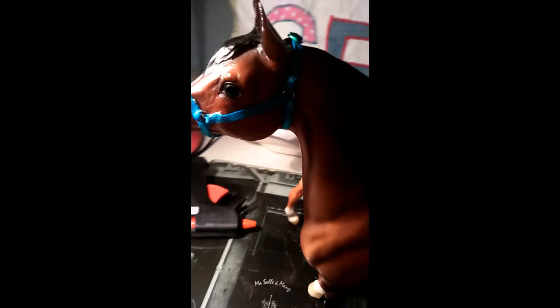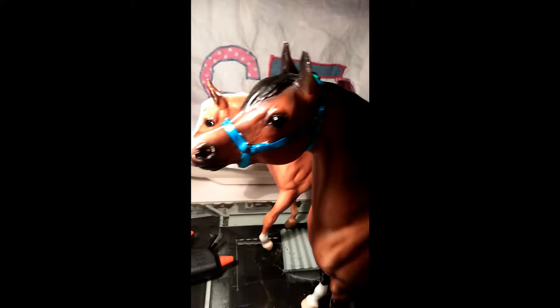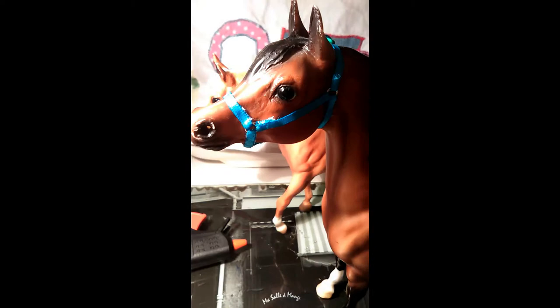Hello everyone, it's WilliHall Bros here and today I'm going to be teaching you how to make a head collar like this one. It's really easy to make and it's basically the first thing I've ever made properly for my horse that isn't just something to play with — something that actually looks fairly realistic.